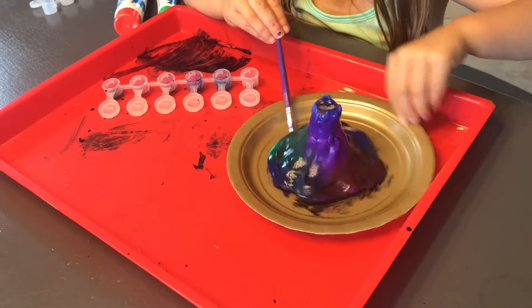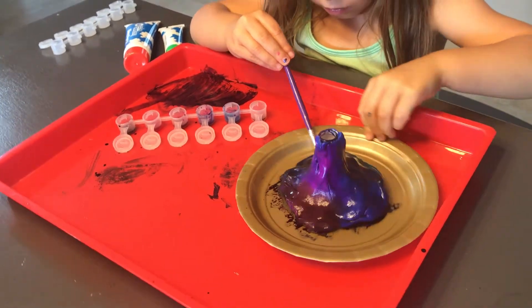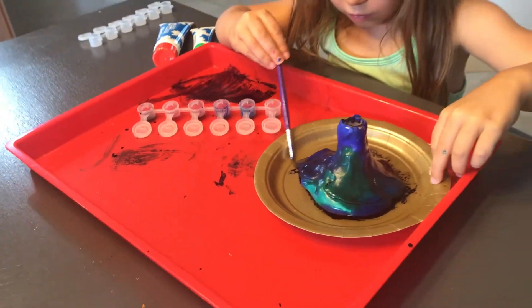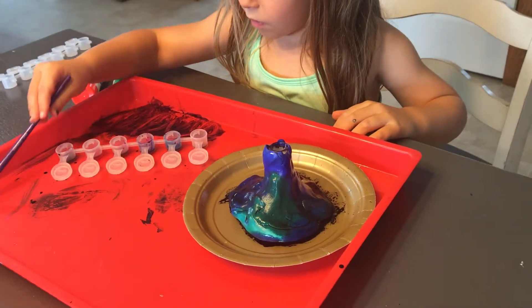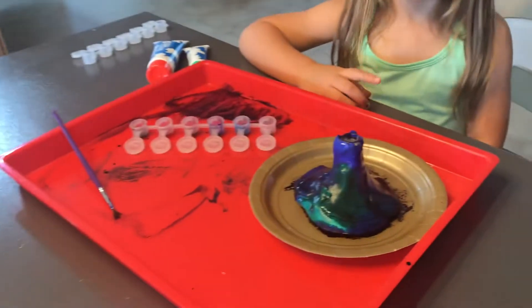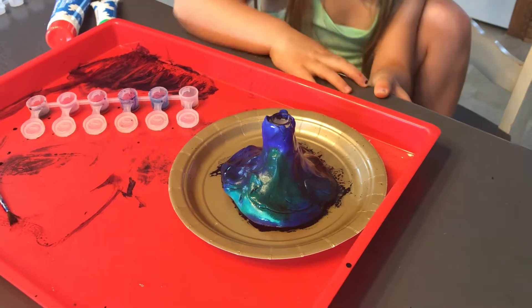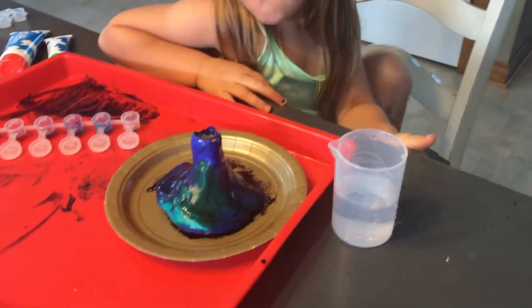So you need paper plates and some sort of art tray. We love the ones by Lakeshore Learning — that's the one that we use — and you can get those on Amazon too. To do this experiment, they give you these little fizzy tabs. You drop two fizzy tabs into the little volcano tube and then add water to see what happens.